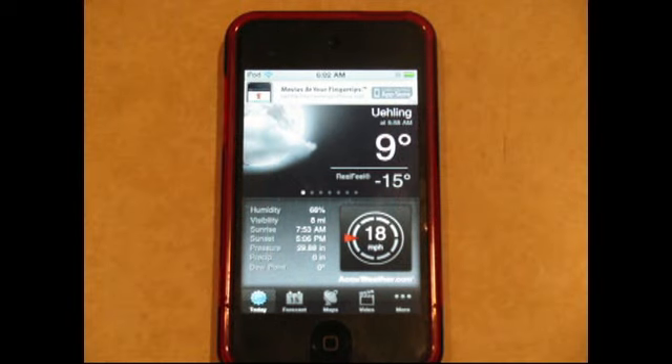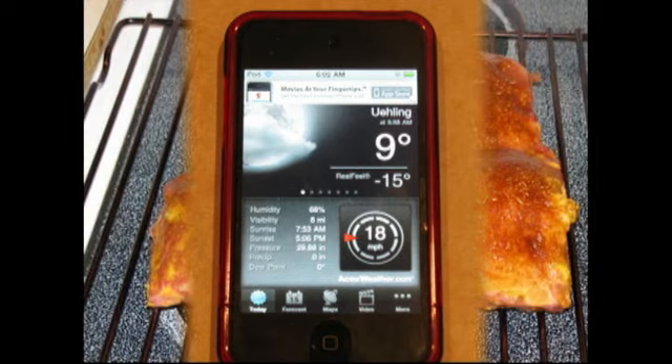The temperature outside, as you can see, was nine degrees with a 15-below windchill — pretty cold. This is definitely something that's going to affect the smoker and the temperatures it's going to be able to achieve, so we're going to have to keep an eye on that really closely.